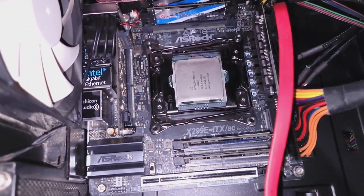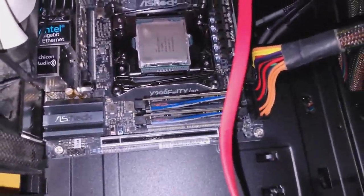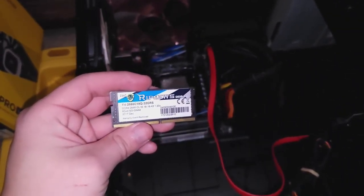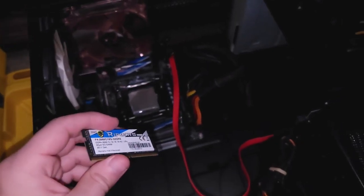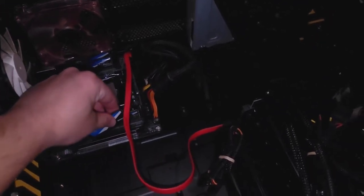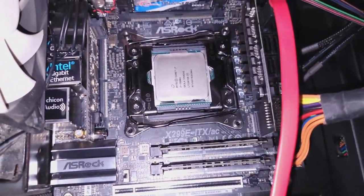Let's take a look at the RAM — it's a G.Skill Ripjaws DDR4 SO-DIMM. Pulling one out: F4-2666 C18 Q 32GRS, so it is DDR4 2666, 8 gigabytes times 4, giving us 32 gigabytes in this system. Timings are 18-18-18-43 at 1.20 volts — pretty low voltage, runs cool, made for a laptop, but that's how we run with an ITX board.